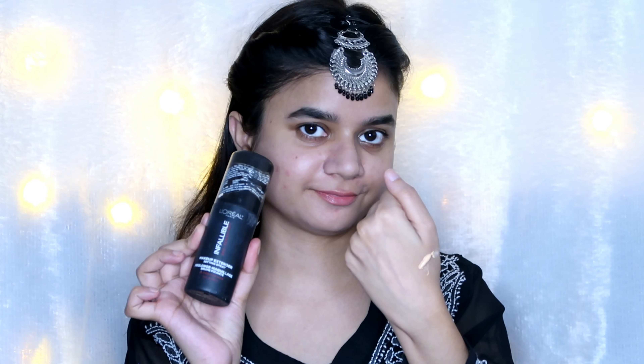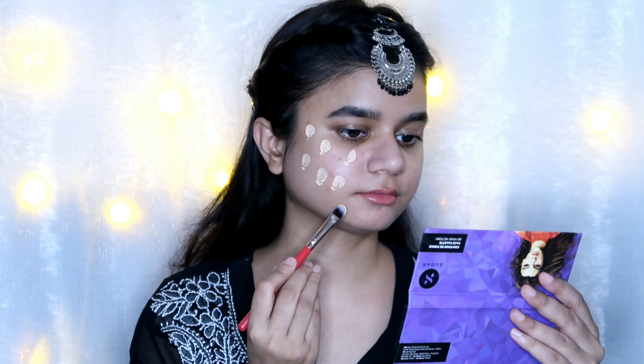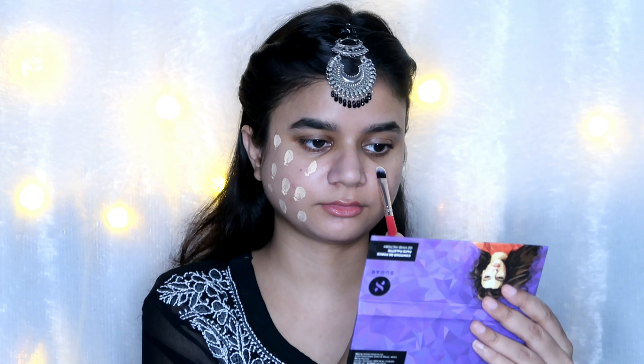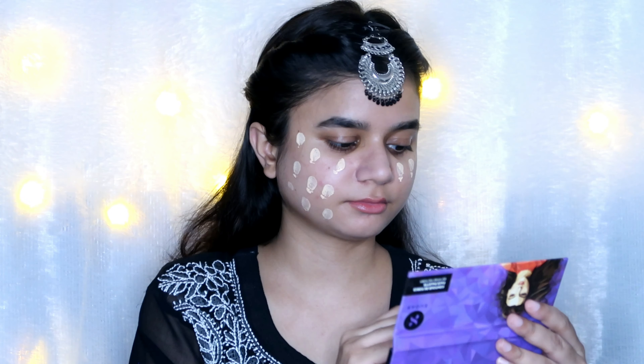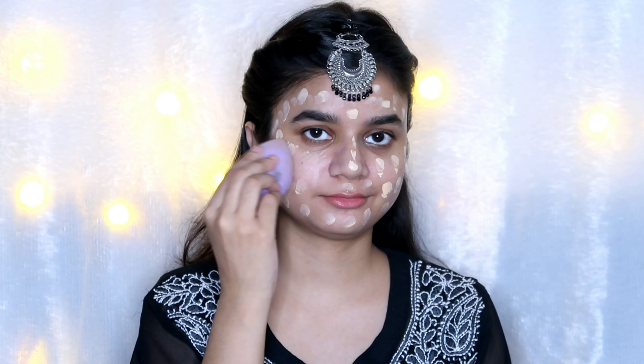After that I've used the Lakme CC cream. I prefer CC or BB cream over foundation because it's really easy to build up coverage. I don't like foundation much, so I applied the CC cream and it gave a very good finish.